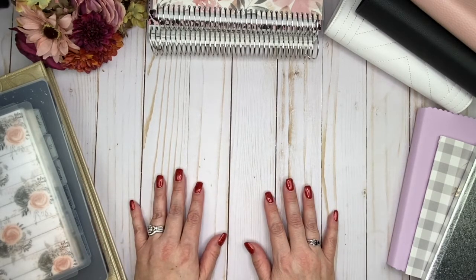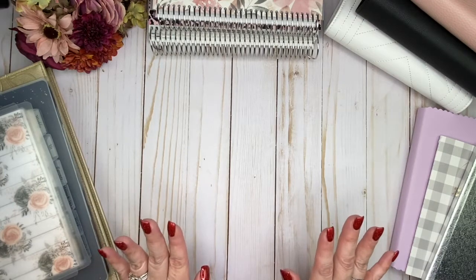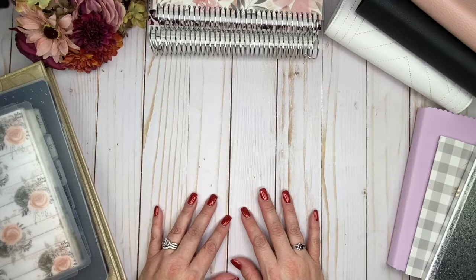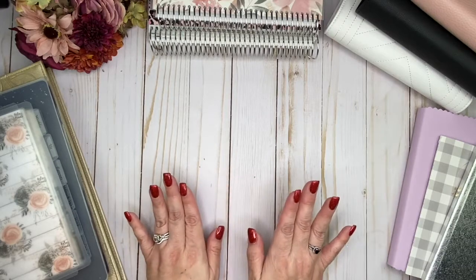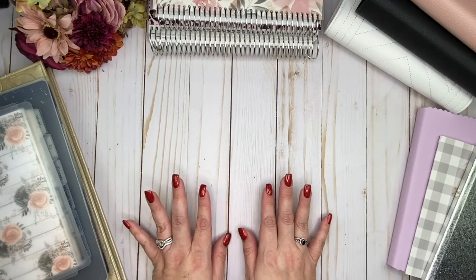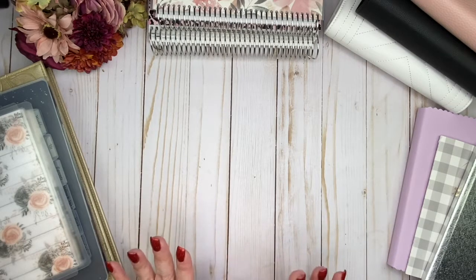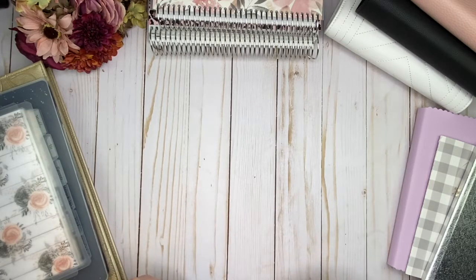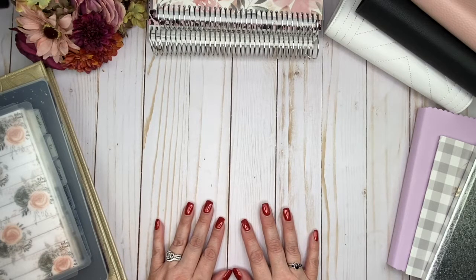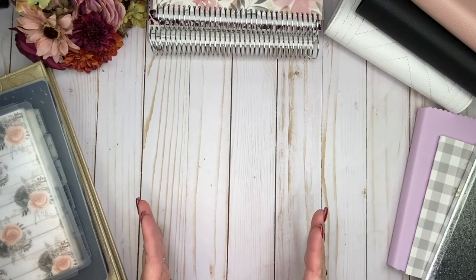Let's go ahead and talk about the different sizes that are available in your planner systems. There are so many different sizes available — it can be really, really overwhelming. I was feeling overwhelmed as I was putting all of the information together. But I'm hoping that by sharing some of this with you, it's going to help you feel a little bit more comfortable when you're picking out a planner. I'm going to share the information and talk about why you'd want to choose a certain size, based on my own personal experience — things I've tried myself, what's worked and what hasn't.